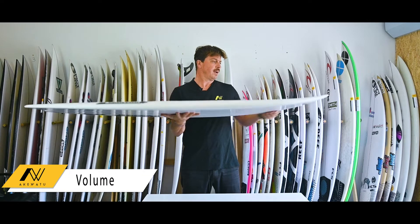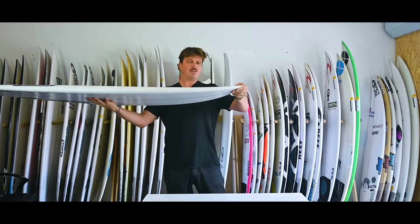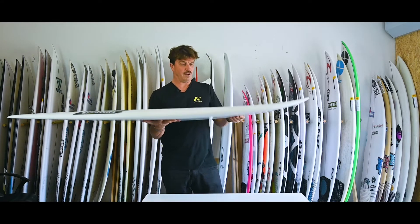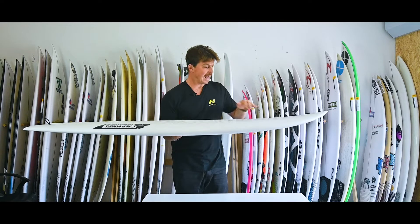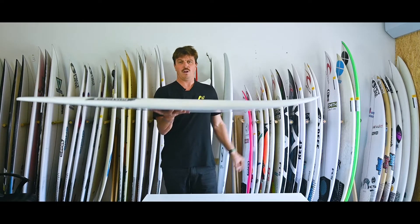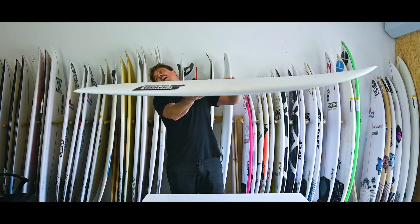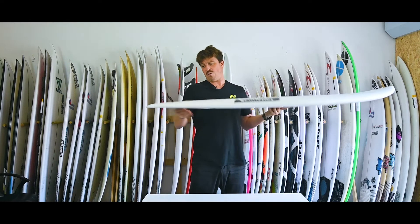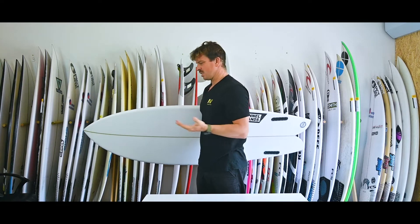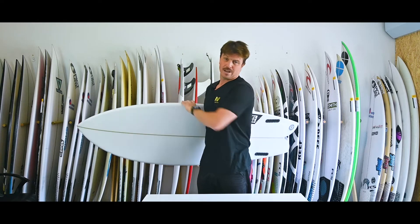Let's look at the foil and foam distribution. There's quite a bit of foam basically throughout this board — quite a bit going right up into that nose, almost a beaky style nose up there, giving you loads of foam under that front foot for paddling in and maintaining and generating speed as you get on the front foot. That volume goes right back through the tail as well — there's quite a bit there, maintaining that flat deck, which is a traditional aspect of the fish.